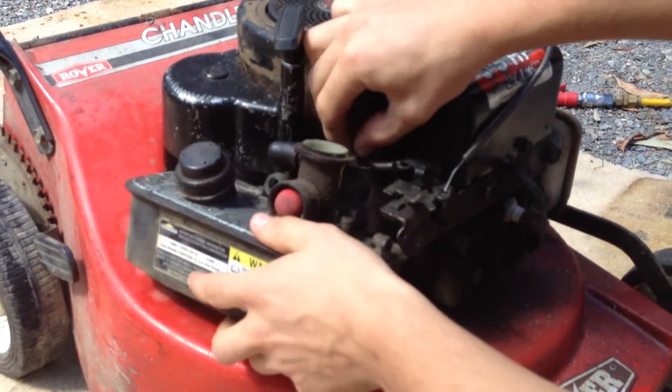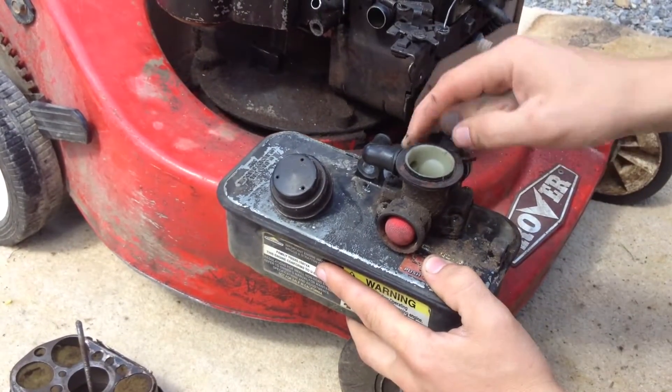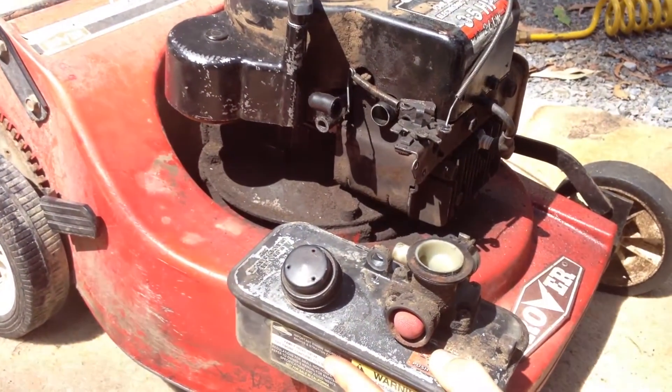Be careful not to bend the linkage and make sure the spring and link stay in place. Also be careful not to lose the rubber piece that connects from the carburetor to the hose, because that's an important part you'll need when you put it back together.